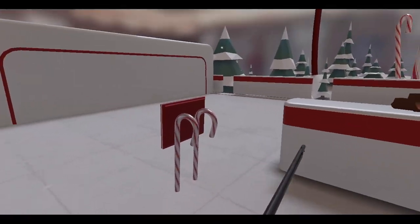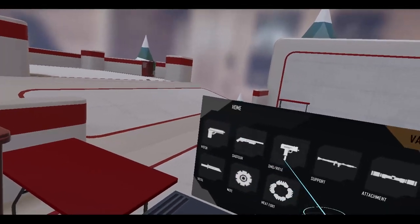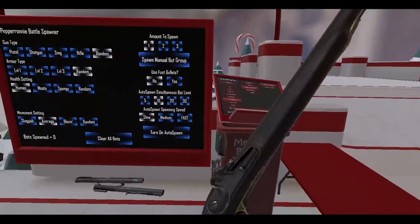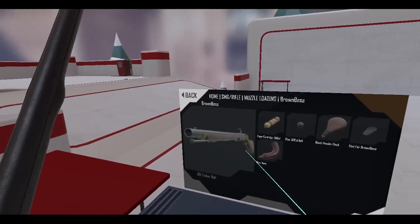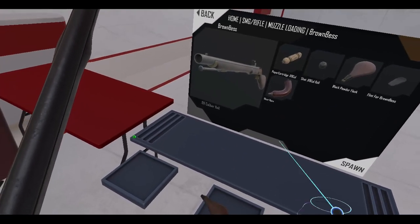I didn't spawn-lock the gun. You know what, that's actually a good thing because someone asked: can you blow up the Brown Bess? Can you blow it up? And if I remember correctly, the answer is yes. Let's grab ourselves a meat horn.